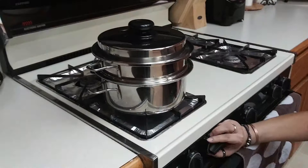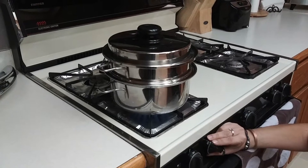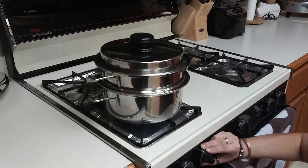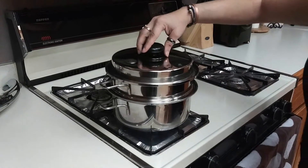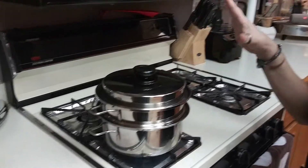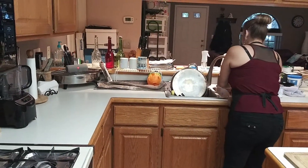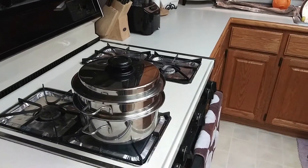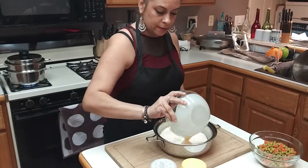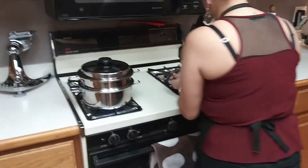We're gonna turn it up to a medium. This will create a vacuum seal, and once this starts clicking we're gonna put it down to low. Then take one pan of evaporated milk, put this on the stove, and start heating that as well.